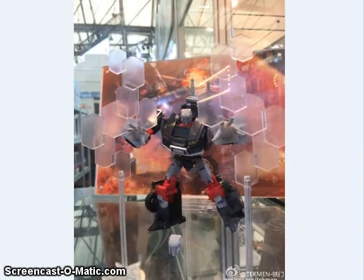Belzeboss had on display an add-on for the Generations Deluxe Trailbreaker called the Honor Shield set. It's a pair of hands, a new head, and some little force fields on a stand that the figure can be projecting.